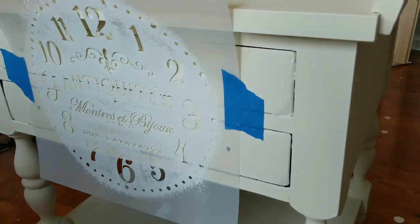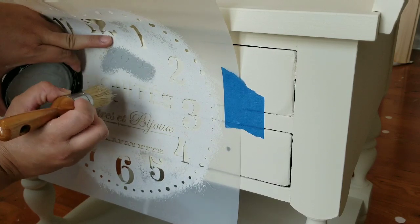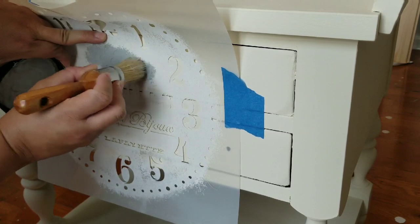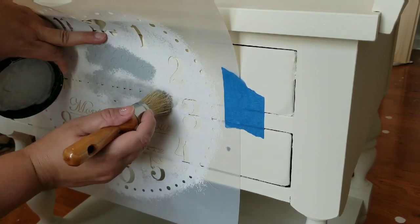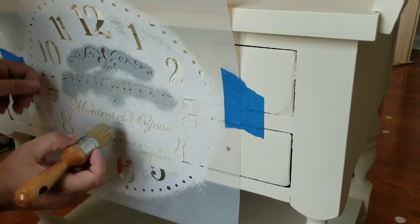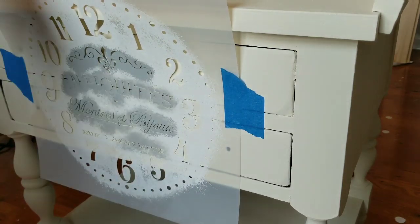Once the two coats were fully dry, I added the stencil to the front. You're probably thinking, what in the world is Leigh Annette thinking adding a clock to the front of a dresser? I am not adding a clock — I'm just adding the middle portion of the clock that I really like. It's a French stencil and I just thought it would look really cute. So no numbers are going on the front of the side table — it's just the middle of the stencil.